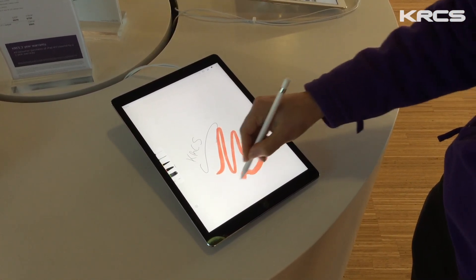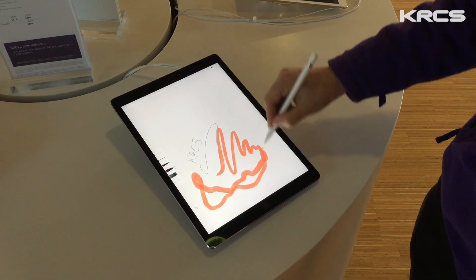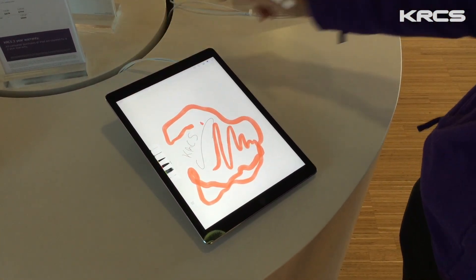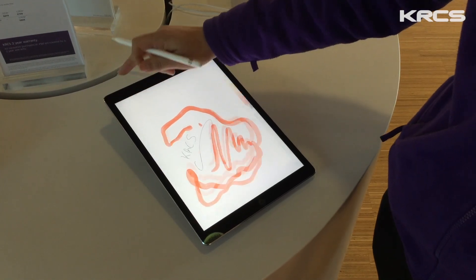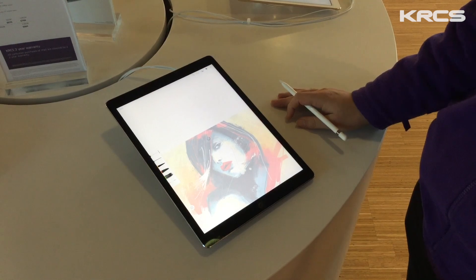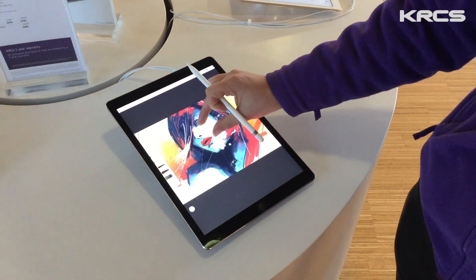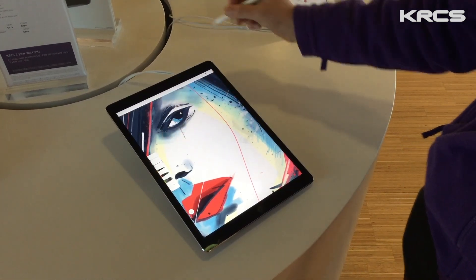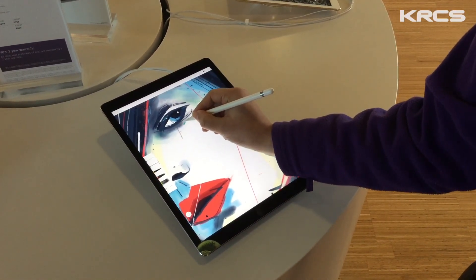You can see on the display that it follows the pen really accurately, so there's no delay between your drawing and the ink appearing on the display. Because it uses pressure sensors in the tip of the pencil, the harder you press, the thicker the lines. And if you're gentle, you can get those really nice wispy lines. So if you're zooming into an image like here, you can press a really fine line and be incredibly accurate.